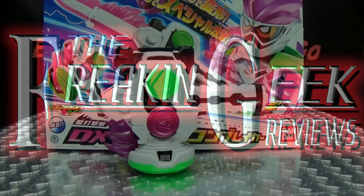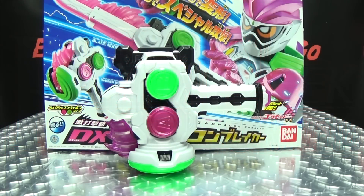Hey! What's up, my peoples? Emgo here, the freaking geek himself, and today we will be reviewing the Kamen Rider X8 DX Gashikon Breaker.